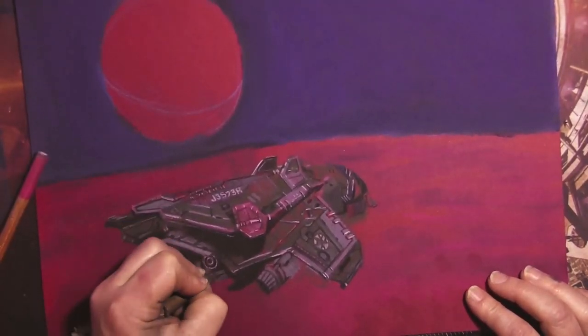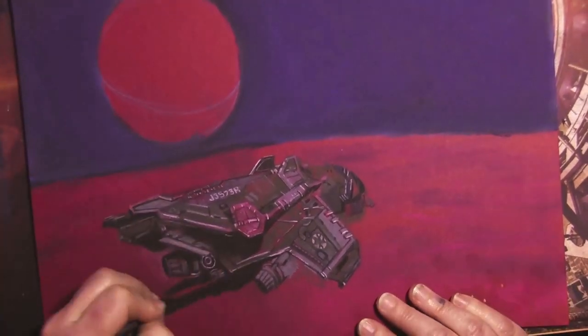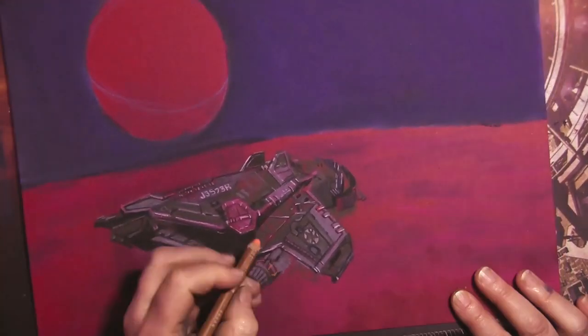Bio-scanning on the planetary surfaces — this is the perfect ship. It's small enough to fit in those tiny little crevices that they put the Guardian sites in as well, so that's convenient.